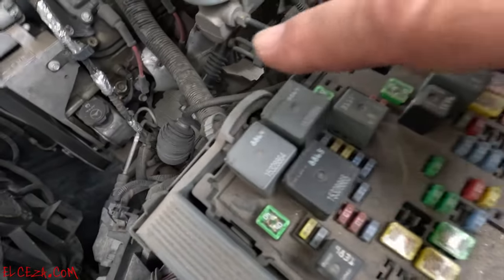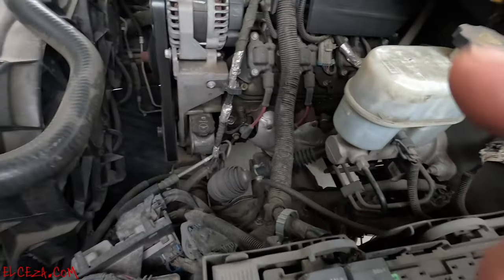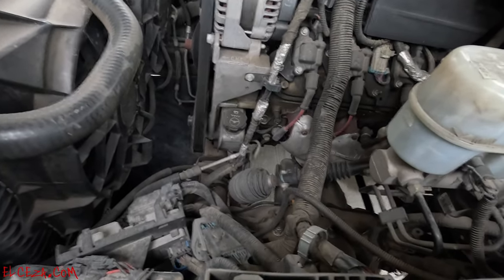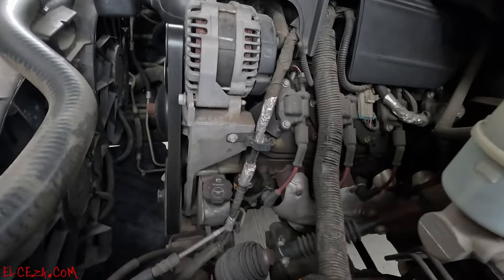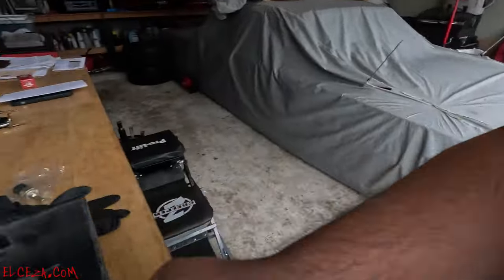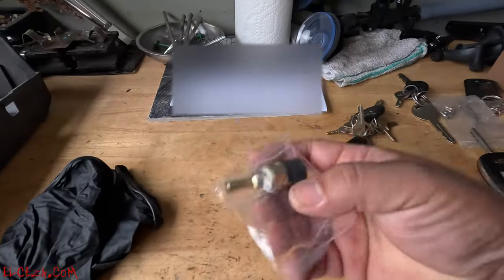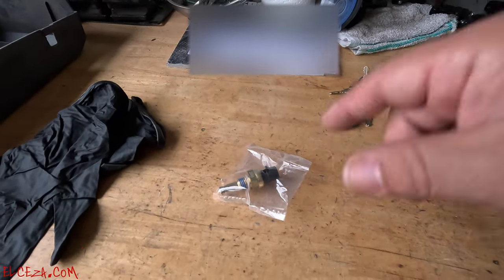I checked all of these and they all seem to be good — fuses are not blown. So the only thing that leaves me with is the sensor, the trigger sensor which reads the engine temperature. On these trucks the sensor is going to be right here.